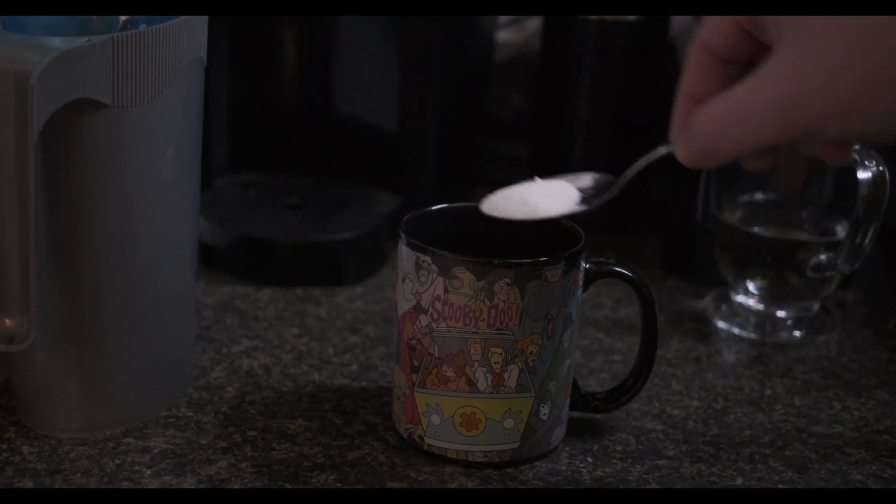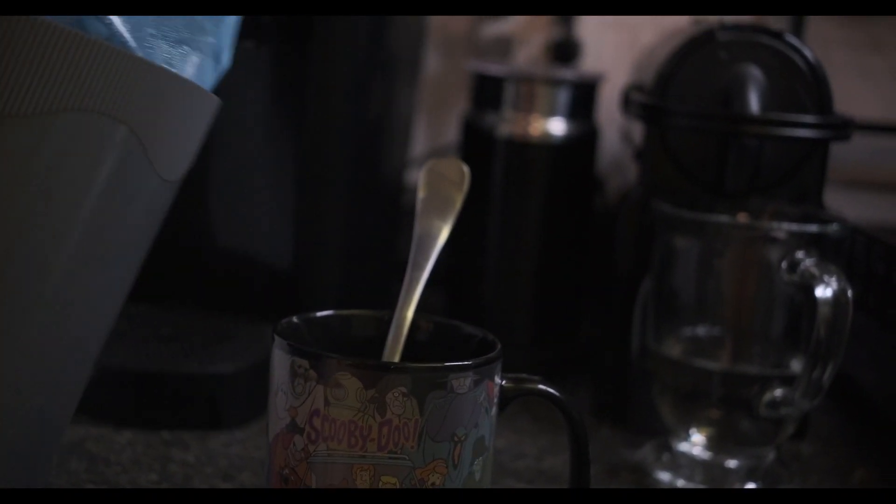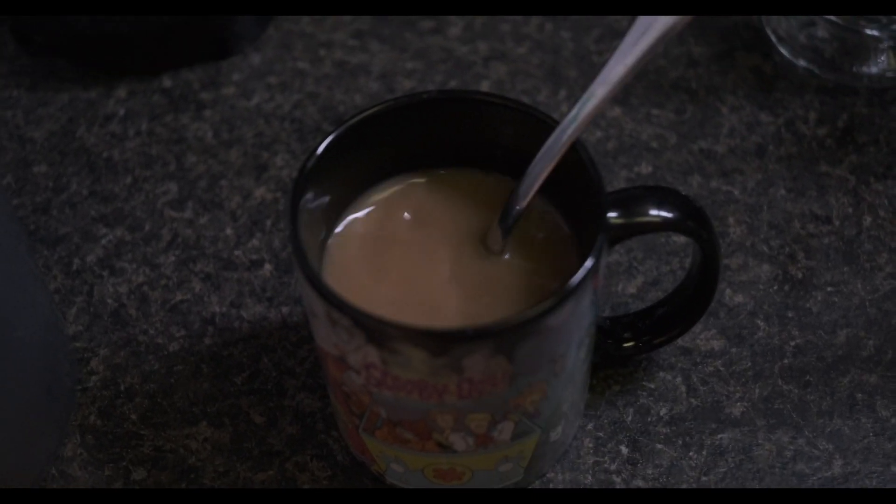This takes a lot longer than I remember, doesn't it? There we go — delicious coffee. Don't forget to add sugar and milk to taste. Stir that up. Now that looks like a delicious cup of Joe. You're really enjoying it.